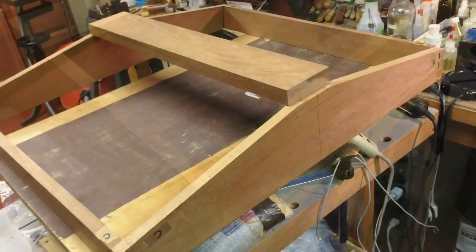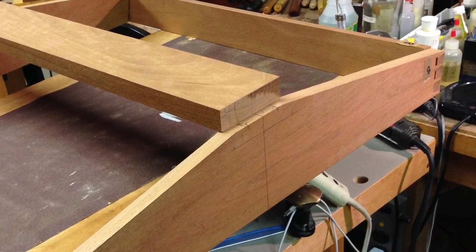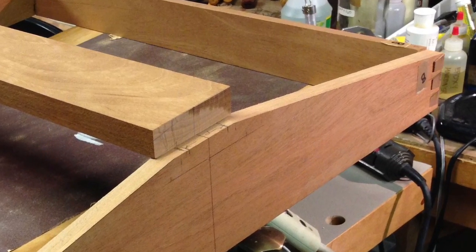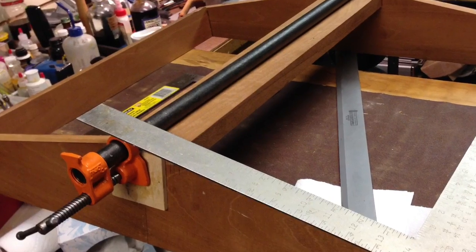First off I invested a good bit in cardboard to create patterns for the hatch itself, and then transferred that information on to the actual mahogany that the skylight hatch is made out of.